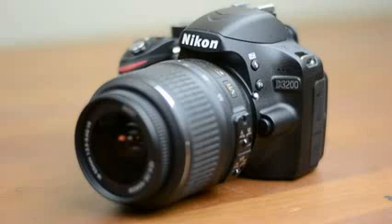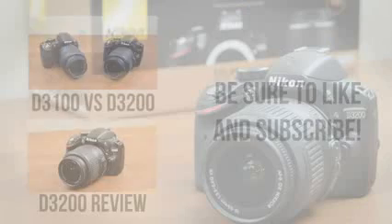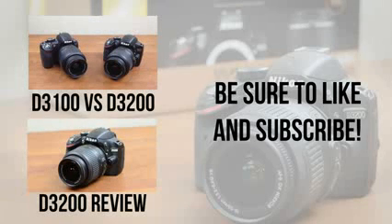With a 24MP sensor, manual control over both video and audio, and optional WiFi connectivity, the D3200 has a lot going for it. If you want to see more on the camera, check out my full review and comparison with the D3100 as soon as they're uploaded. If you enjoyed, definitely be sure to leave this video a thumbs up, and to be notified as soon as more videos on the D3200 are up, be sure to subscribe.